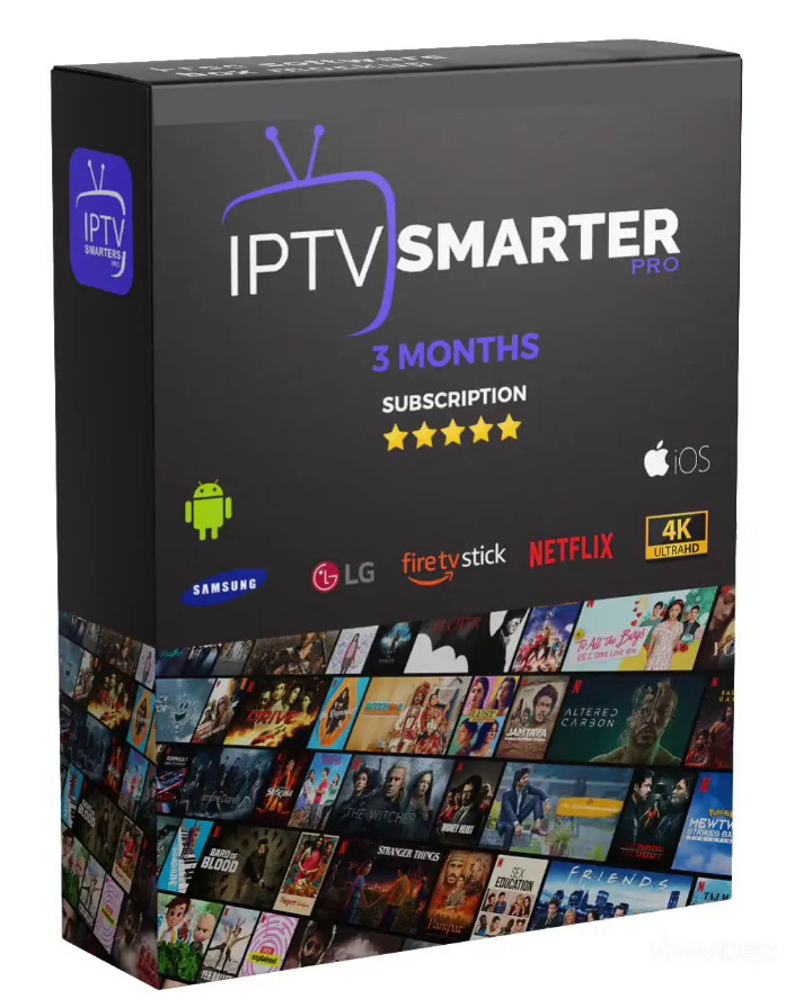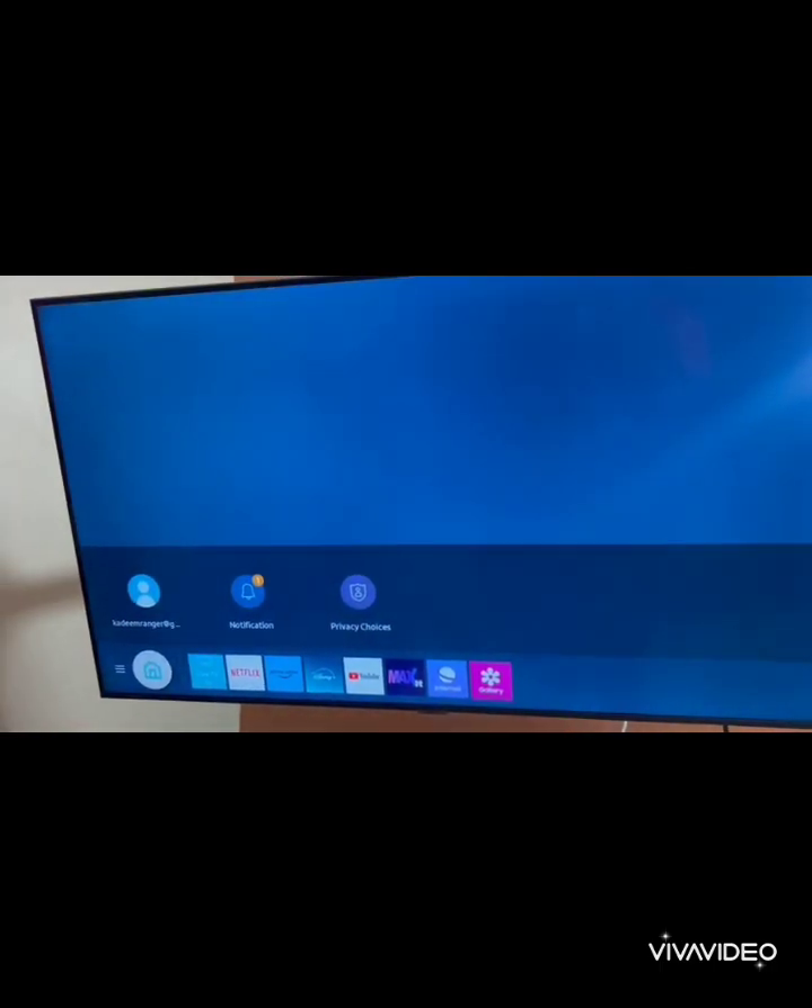I bet you didn't know setting up IPTV Smarters Pro on your Samsung TV is this easy. Let's jump right in.